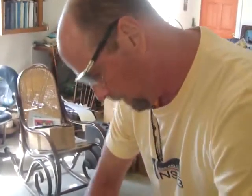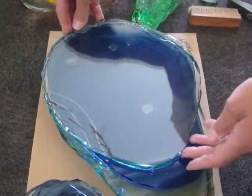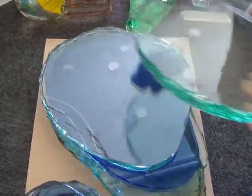We got one more chip to take out of here — now I got my piece cut. I'm going to lay it here. This is the base of my sculpture, and this is going to be the top piece of the base.